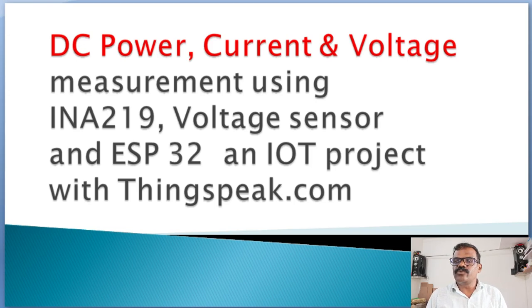Hi friends, welcome to my YouTube channel HRB Embedded and Craft. Today I am going to discuss with you a project that includes a module which can measure the current, power and voltage for DC supplies and send the values to an IoT platform like thingspeak.com.